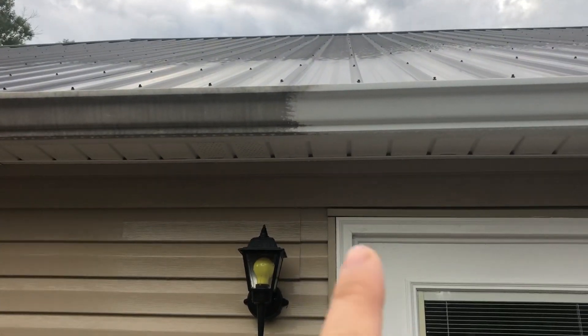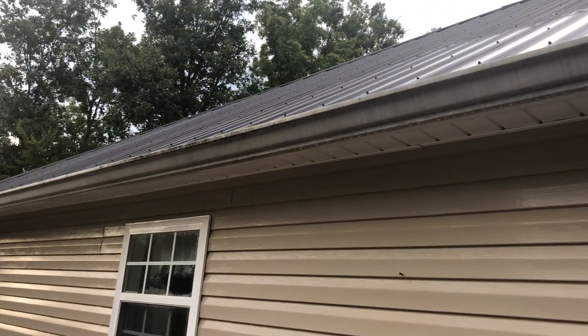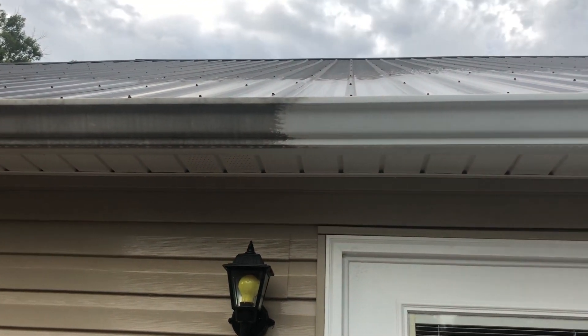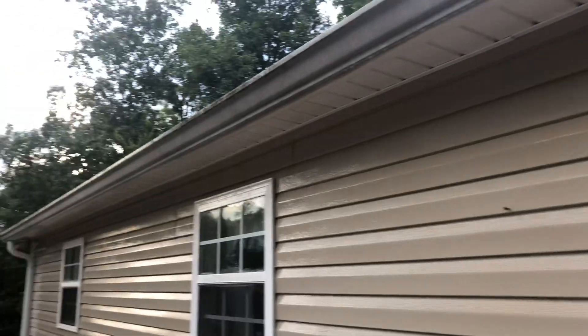You can see right here on the left — really dirty down through there. The house wash did not touch most of that; it's just basically going to get the grime level off but you're still going to be left with that dinge. You can see to the right right here — nice and shiny. So gutter brightening is not included in a standard house wash.